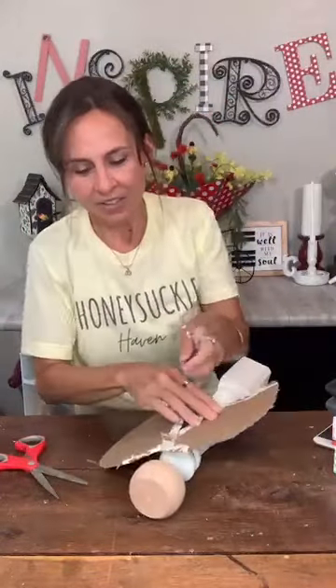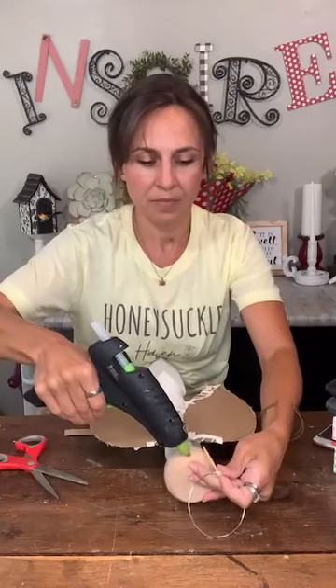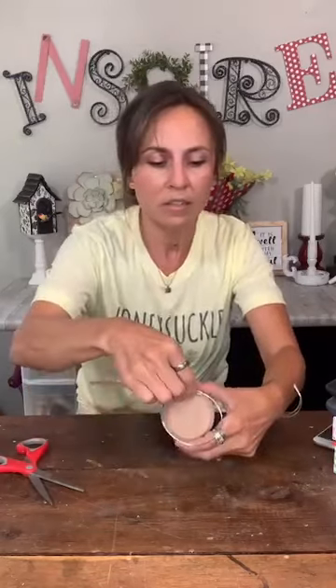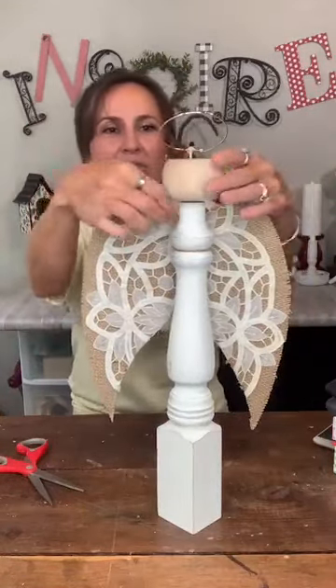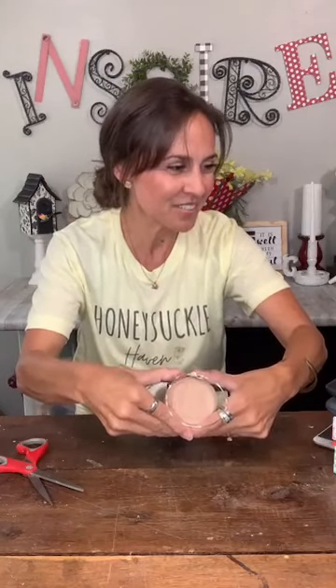I'm going to lay her down to do this part so I can keep her from rolling around. I'll put a generous amount of glue, then put the skewer down and put some glue right across the back of her head, placing the craft paper on there to hold everything nice and snug. Making sure her halo isn't twisted — just like that. It worked! Sometimes you don't know if these ideas in your head are going to work out.